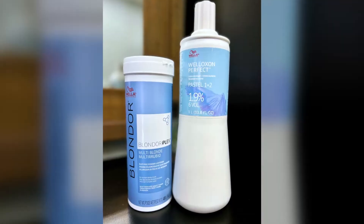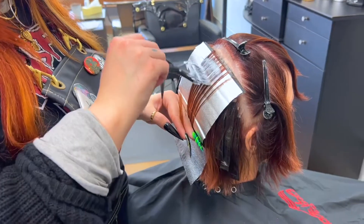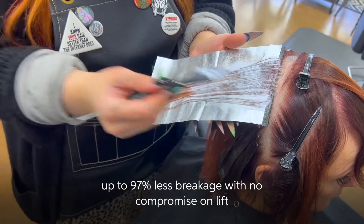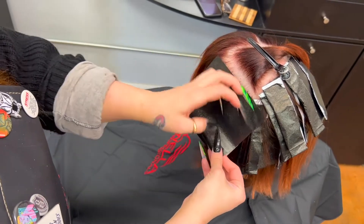I started with a foil highlight with Blondor Plex and pastel developer to add dimension, tone, and some brightness, and to break up some of the old color. If you haven't tried Blondor Plex, you will love the bond builder technology — this reassures me that I'm going to maintain the look of healthy hair while achieving maximum lift.